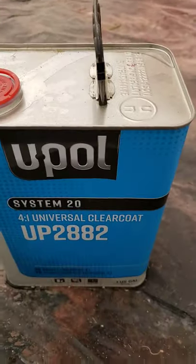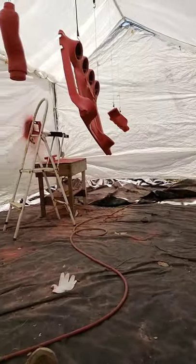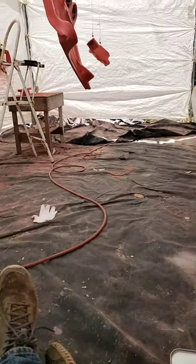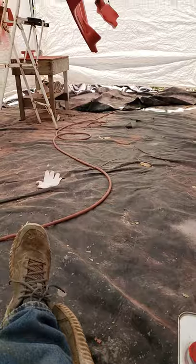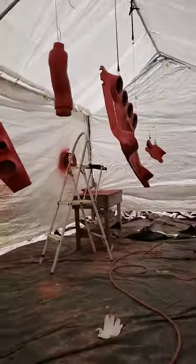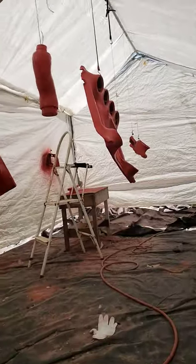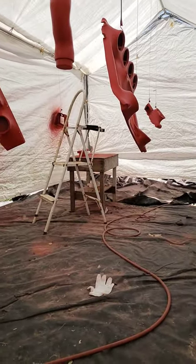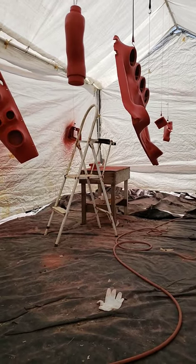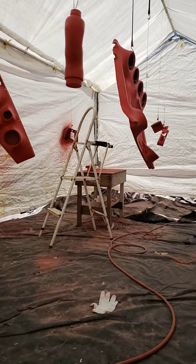This is Mike with Mike's Accessories with the 2020 Polaris Razor Pro XP Ultimate, the Phantom Ghost Project. Today is day three of the painting — pretty much 95% of the parts. I got three other pieces to paint, and two of them I had to ship to a lady. I'm going to be revealing here in the next couple of days about a lot of high-end accessories.